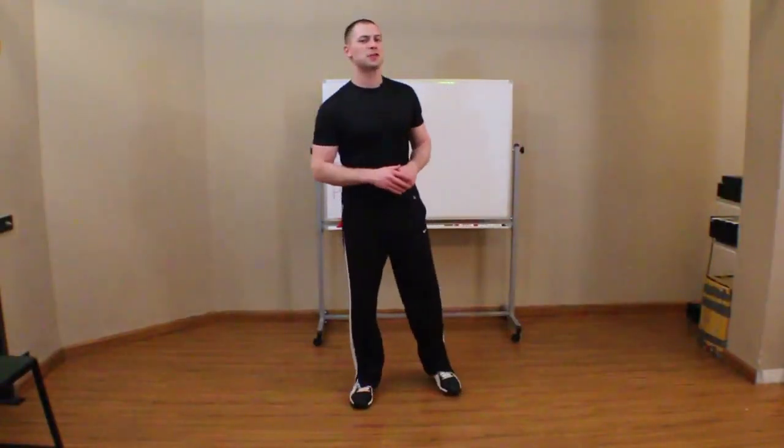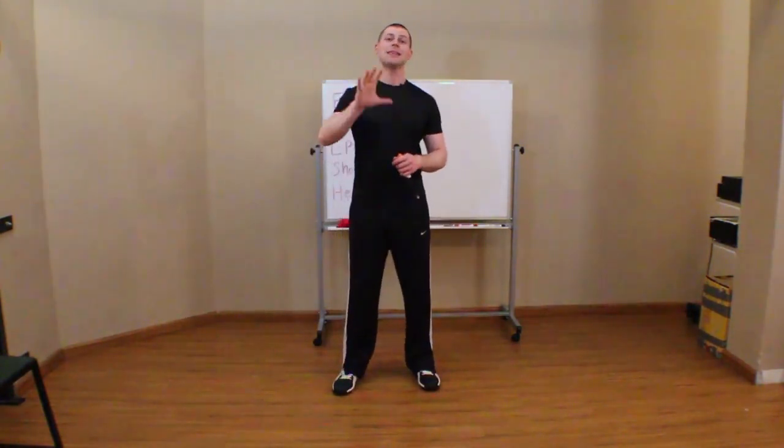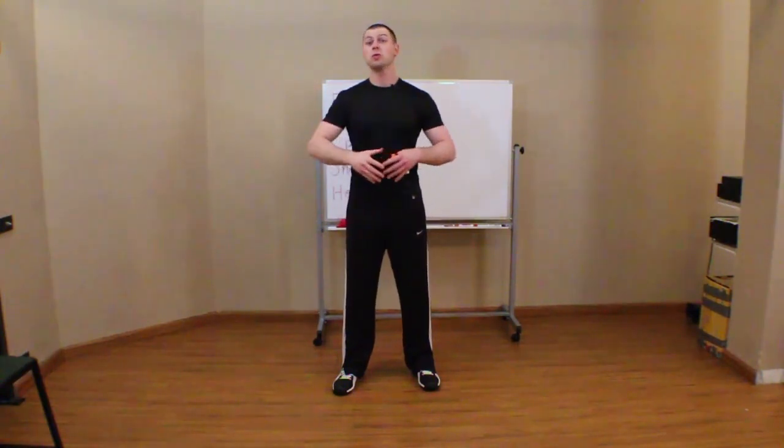This is Brent coming at you with the overhead squat assessment. This is going to be a series of videos by request. In this first video we're going to go over what ideal posture is — what that ideal is that we're judging our overhead squat assessment against — as well as how to set up the overhead squat assessment for your patient or client so you're getting an accurate read as we go into signs and symptoms.